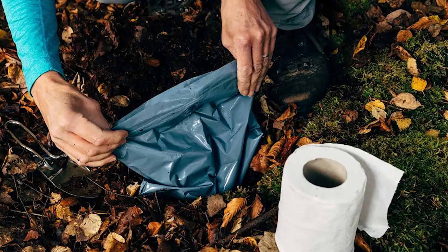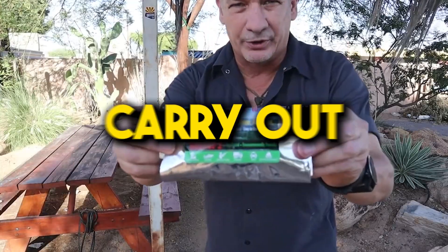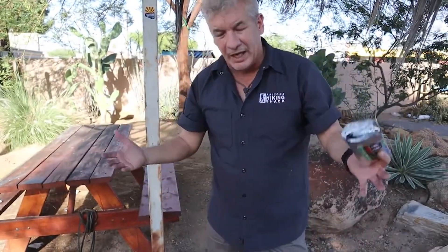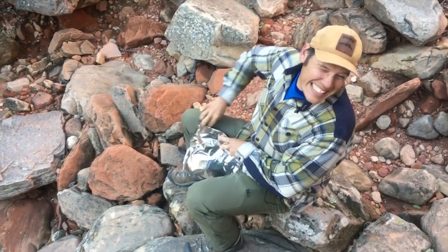In these situations, you'll need to use a bag to collect and carry out your poop. Certainly a must-have for any backpacking trip if you ask me. Let's get right into it!